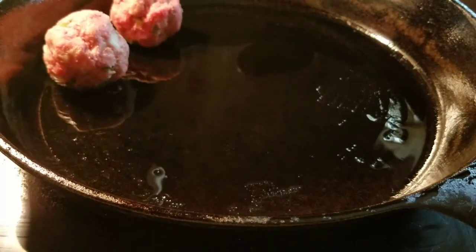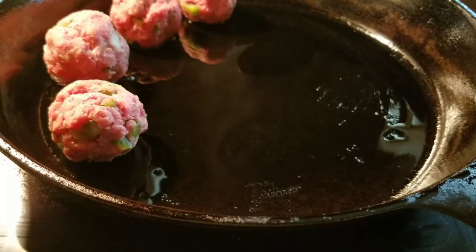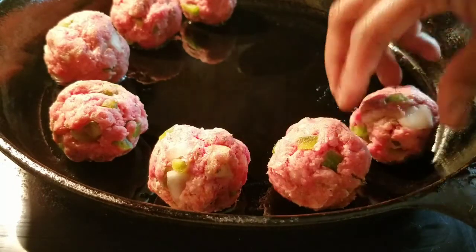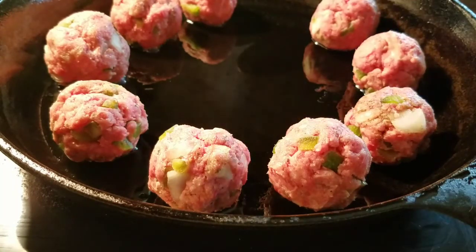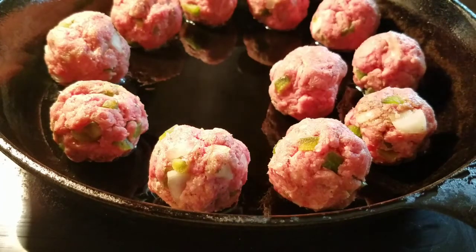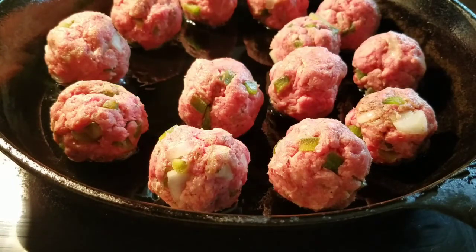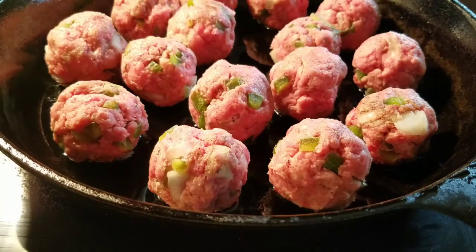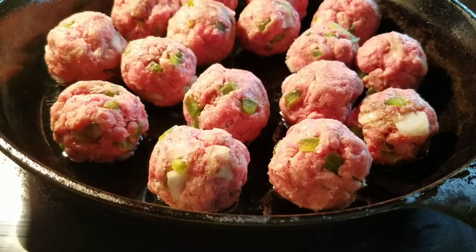I'm going to go ahead and add the meatballs. The skillet is definitely getting to the place where I need it to be. There are two ways you can do this: you can either cook your meatballs a little bit in the skillet and then add your sauce to the skillet, or you can cook them like I'm going to do this time — put your meatballs in the oven and then do your sauce separate, adding the meatballs to the sauce afterwards.